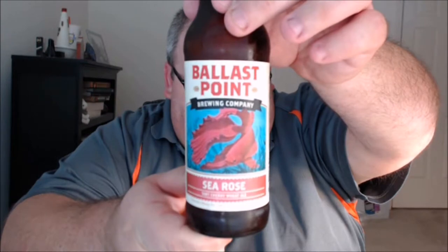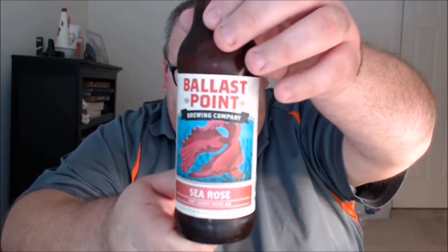We're starting off today with Ballast Point Brewing Company in San Diego, California and their Sea Rose Tart Cherry Wheat Ale. Here's what they have to say: 'Our Sea Rose Tart Cherry Wheat Ale is a fresh take on fruit beers, originally conceived during an employee-led R&D brew. The American wheat style is light and clean while fresh cherry juice adds a soft coral color and fruity nose that gives way to a dry, slightly tart finish.' It is 4% ABV, so let's check it out.